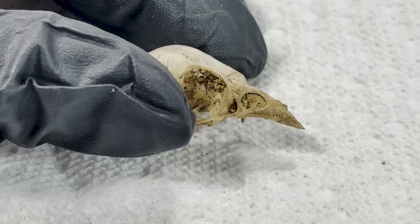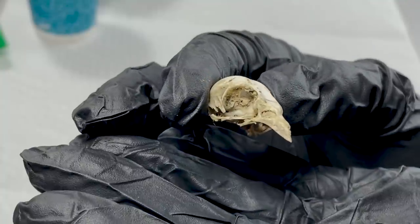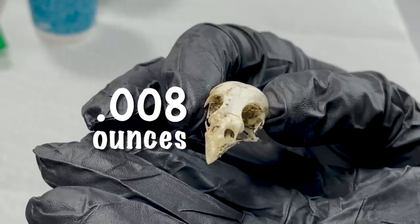So follow along while I attempt to paint a delicate little design on this delicate little bird skull. Boop! I knew painting the bird skull was going to be quite a challenge. It was just an itty bitty little thing, weighing in at only 0.008 ounces.